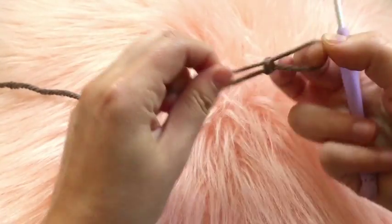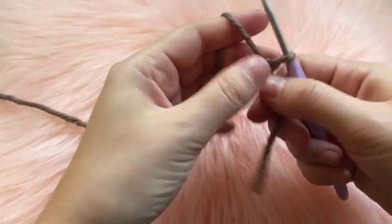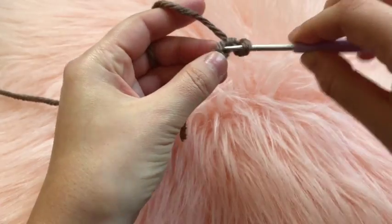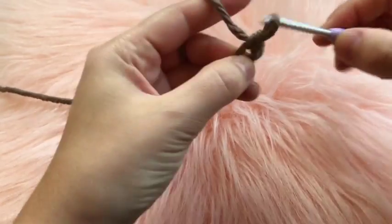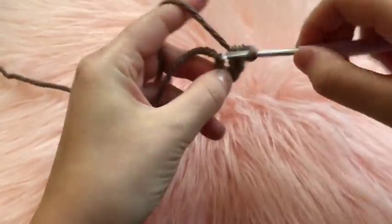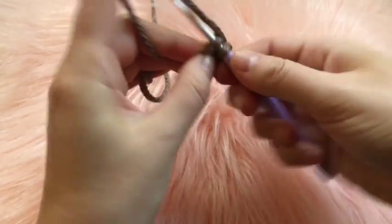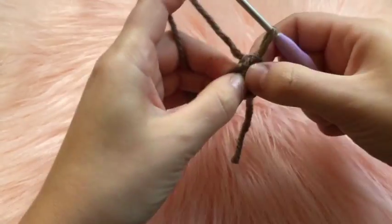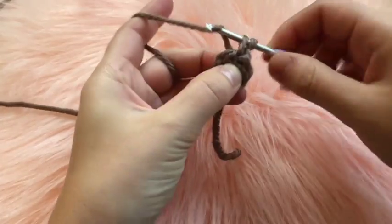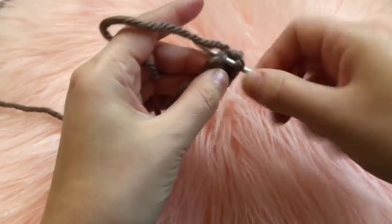Once the head is finished, start on both ears. Make a slip knot, chain two, then in that very first chain place a total of six single crochets. Connect to the very first stitch with a slip stitch. Chain one, and for round two place two single crochets in every chain of the round.